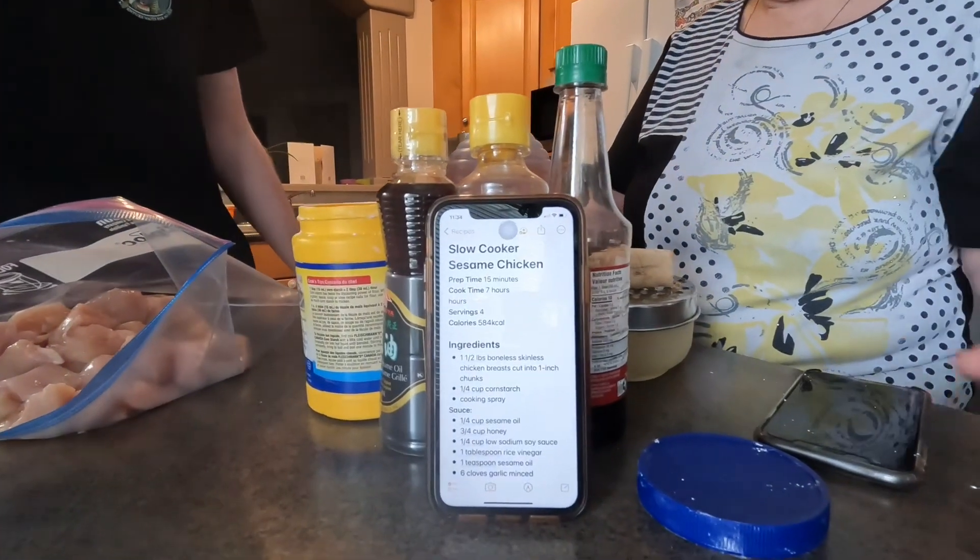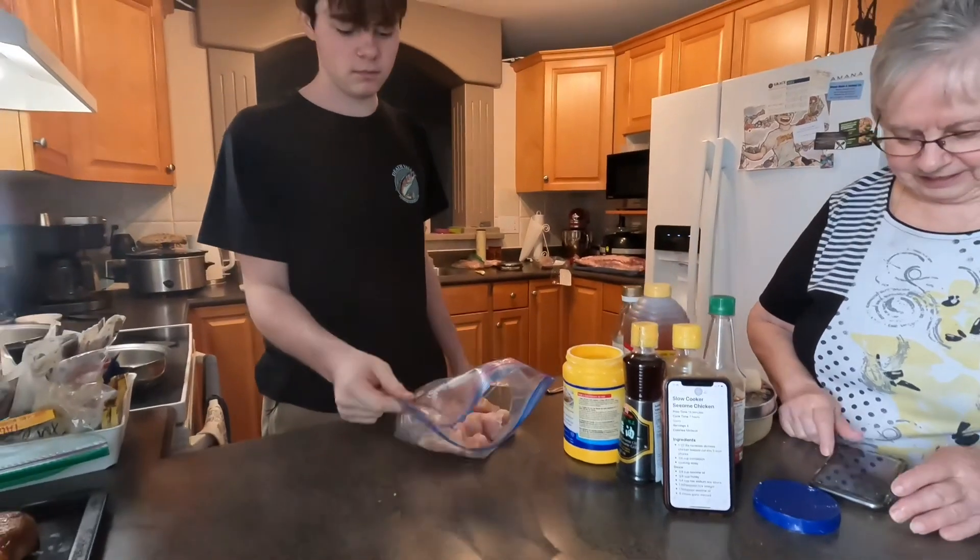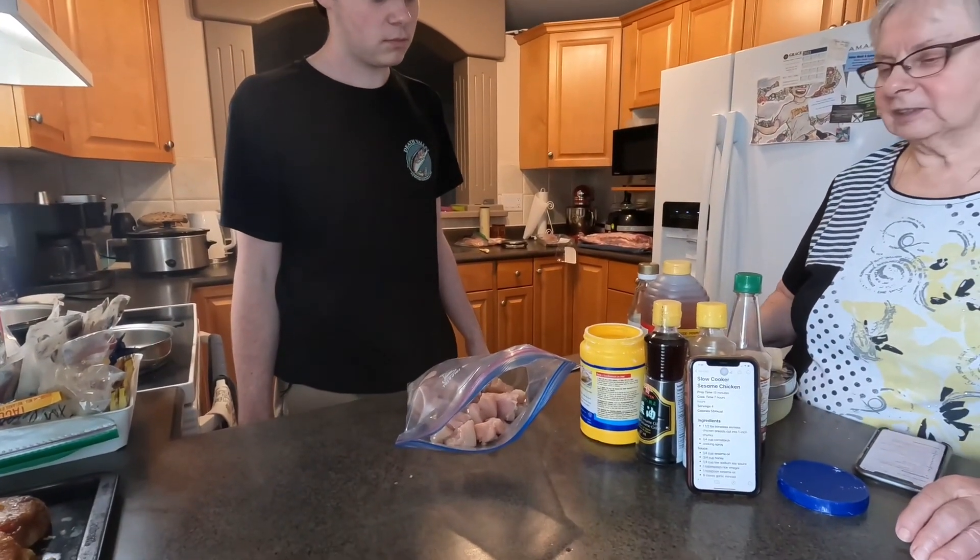So, Rylan, you're making this slow cooker sesame chicken. Yeah. This is part of our Chinese dinner menu stuff.